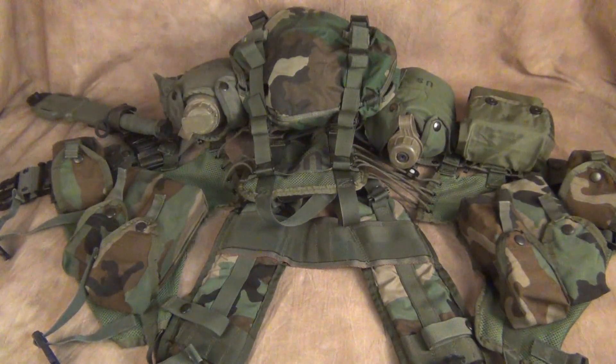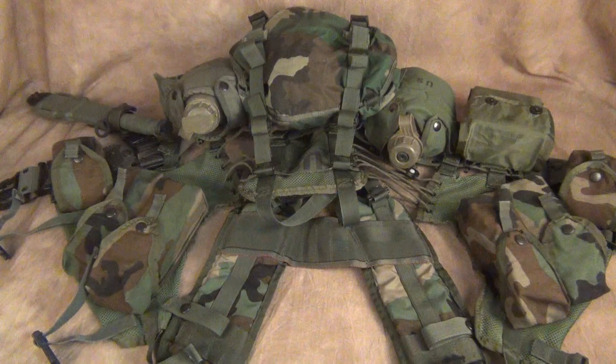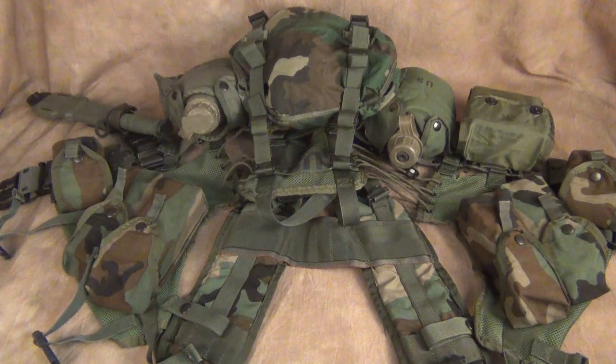What I have here is the LBV, or the LBV-88. I've actually worn this during training exercises when I was a young Marine myself. They are okay — there are some good points and some not-so-good points. I originally started in '92; we were issued the old ALICE system and then we went to this.